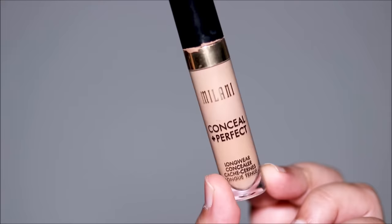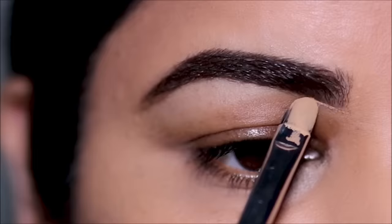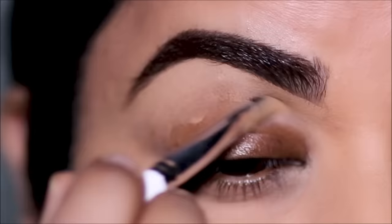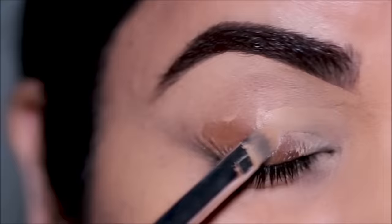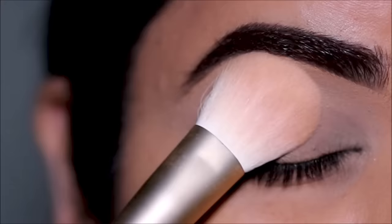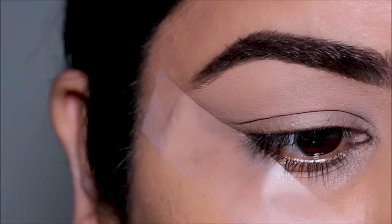As a primer on my lids I'm going to be using the Milani concealer in shade 145. I'm also going to clean up underneath my brows with this concealer. You can use a primer if you prefer, but I like concealers because it also evens out the skin tone. The brush I'm using is a flat shader brush from ColourPop. I'm going to very lightly set this with Airspun translucent loose powder to make blending easier. I'm also going to be using sticky tape in the corners of my eyes to get those dramatic straight edges.